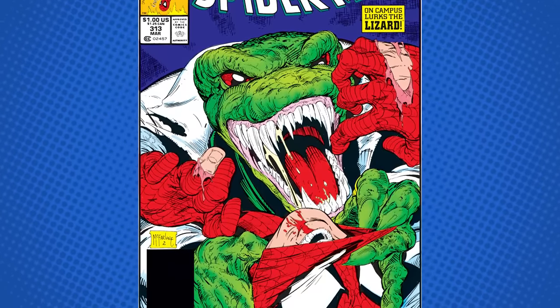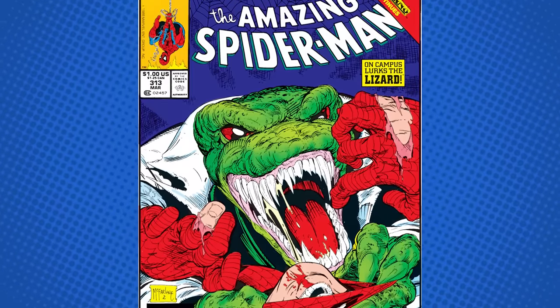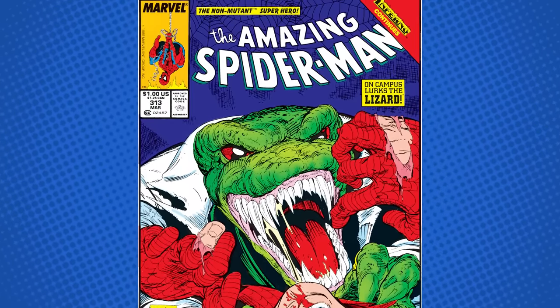Spider-Man has a villain called the Lizard. The Lizard's alter ego is Dr. Kurt Connors, a married scientist who lost his arm in the war — and depending on what decade you're in, that war will shift, whether it was Vietnam, the Gulf War, or in other media, just an accident or something.